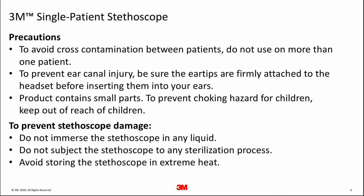A few cautions and notices for the Single Patient Stethoscope. To avoid cross-contamination between patients, do not use on more than one patient. To prevent ear canal injury, be sure the ear tips are firmly attached to the headset before inserting them into your ears. This product contains small parts — to prevent choking hazard for children, keep it out of the reach of children. To prevent stethoscope damage, do not immerse the stethoscope in any liquid, do not subject it to any sterilization process, and avoid storing it in extreme heat.